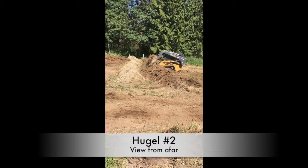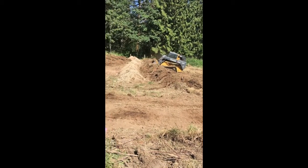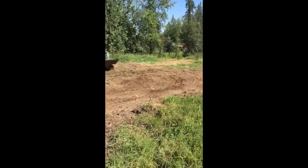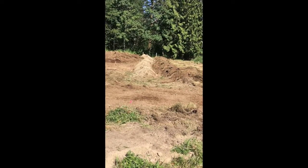On the second hugel, we're trying to go higher. We're already at three feet of this mound and we've still got two feet of topsoil ready to be added, plus we've got the compost as well. Go higher, go higher!